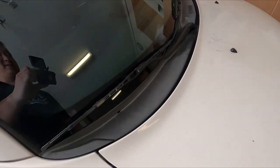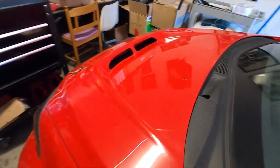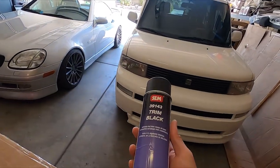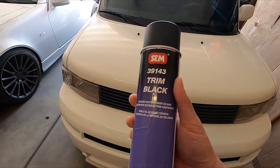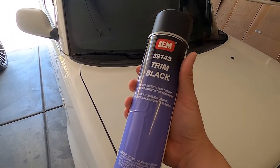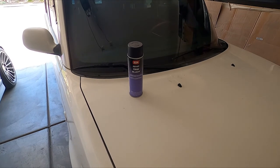Personally the fade doesn't bother me since this is my daily driver, but to clean things up I don't mind doing it for the video. On the TC, this panel is faded as well — not as bad as the XB, but it can use a little refresh. The product I use is called SEM Trim Black, which can be picked up at pretty much any auto body supply store. I was previously backed by this company but I actually went and bought this myself because I've used it prior to working with them — it's been a great product for small faded plastic trim pieces.